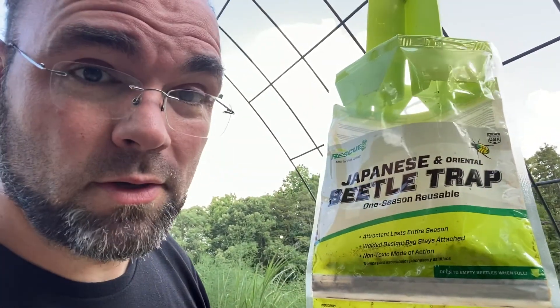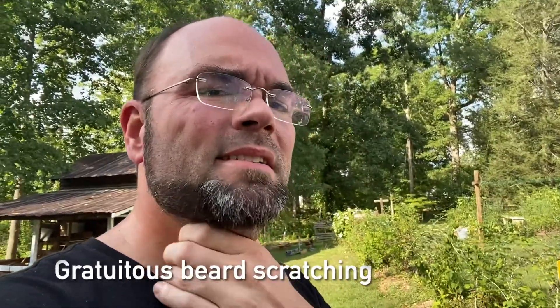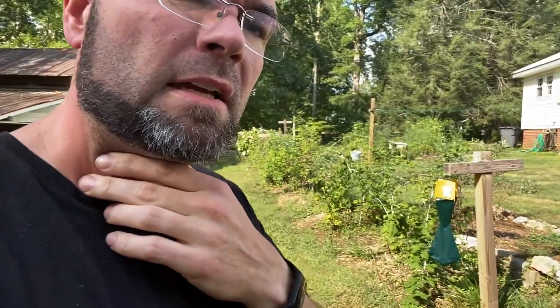So what do you do with all these nasty Japanese beetles? You just leave them in the traps to go bad and stink? No, you don't. You use them for Japanese beetle smoothies.